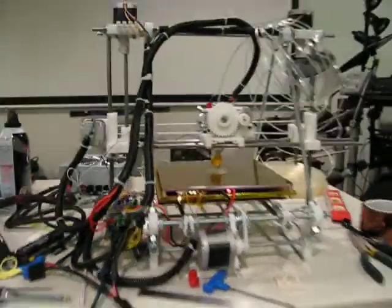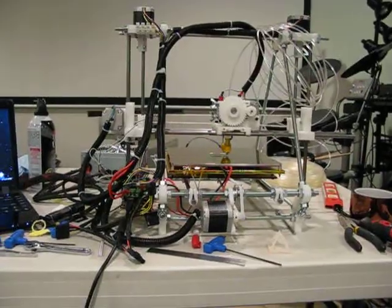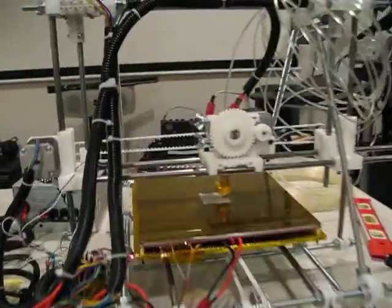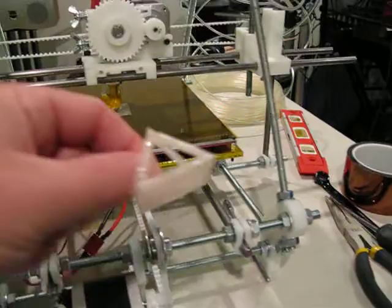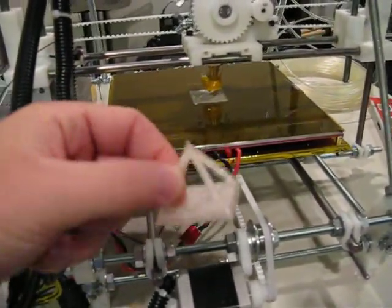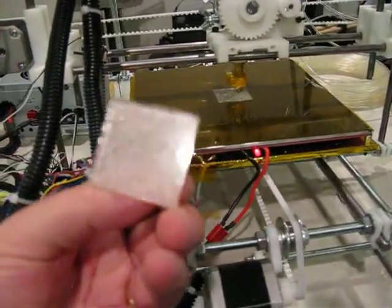A quick update on the Mendel Prusa 3D printer build project. The printer is complete and it seems to be working. I'm getting pretty decent quality out of it at this point. Here's a test object that I printed — it's a hollow pyramid and it's looking pretty good.